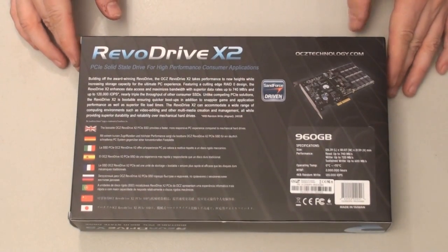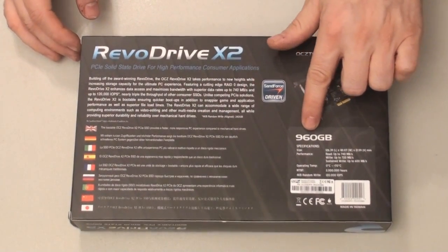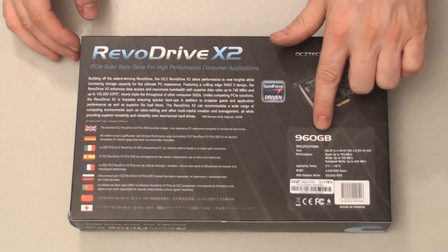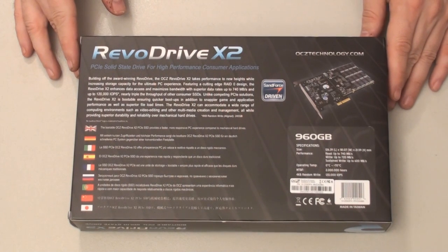The first thing you'll notice is it's 960GB, which is basically 1TB, and that's what makes this drive so expensive at $3,500. I think the 240GB version can be had for probably $700, and that's the one that Guru3D.com did a review on, so you can check out their site.